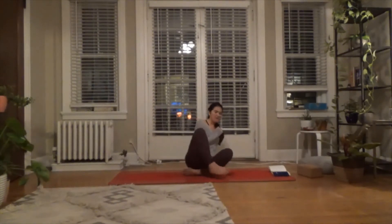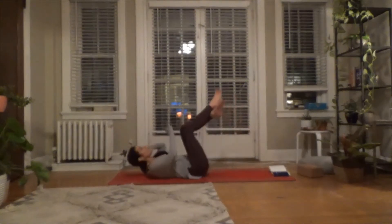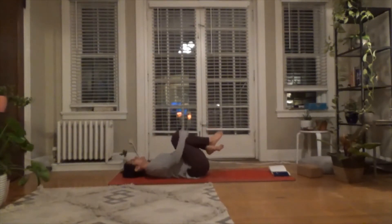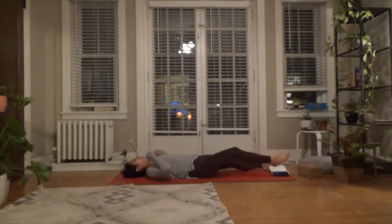Go ahead and start to lie back. When you're ready, just coming on back. Maybe for a moment just pulling your knees into your chest, giving yourself a little squeeze — almost as if you were celebrating yourself for coming to practice today.